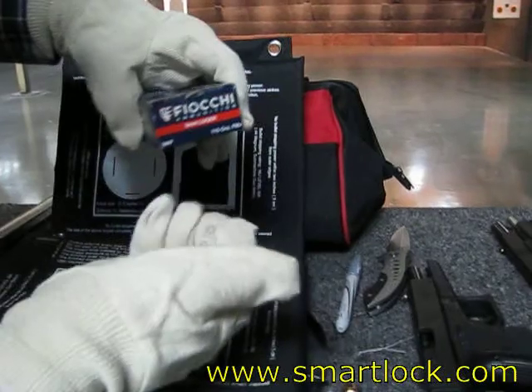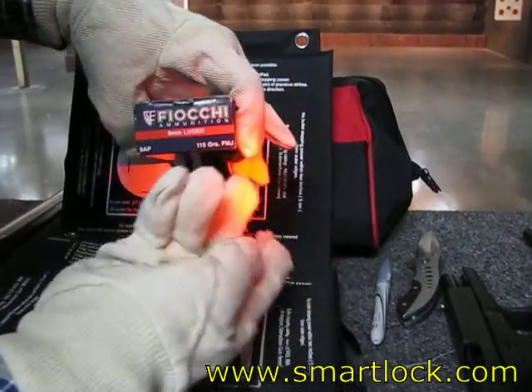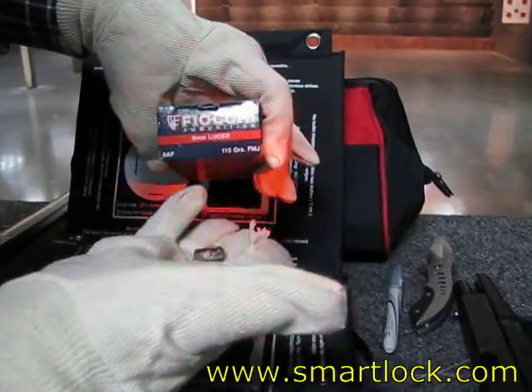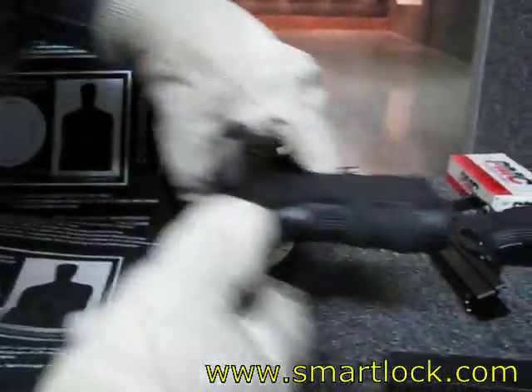And this is the 9mm. And the jacket. Shot from the Glock 17.